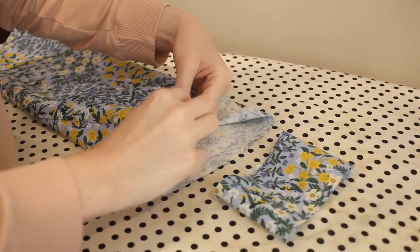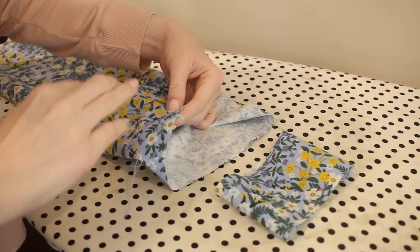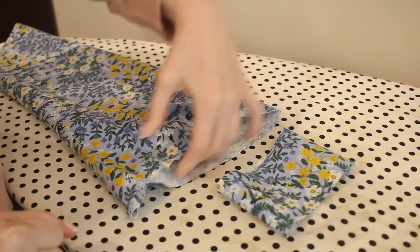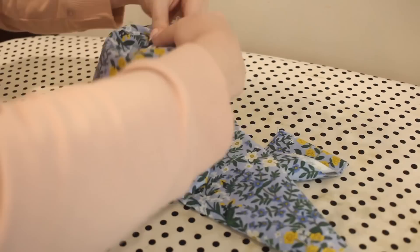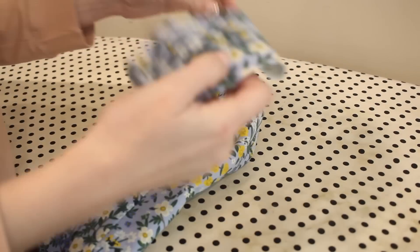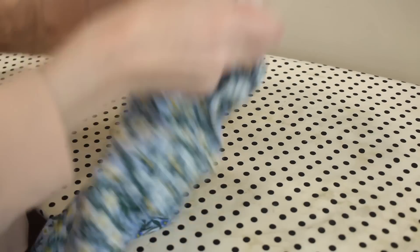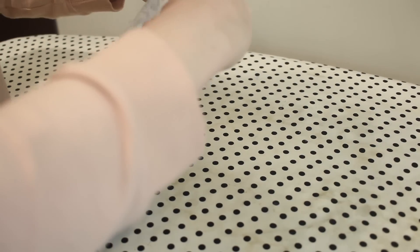Now I can add the cuff to the bottom of the sleeve, but first I want to gather the bottom of the sleeve so that it fits the cuff. I'm just going to pull on my gathering threads and adjust these to be nice and even and to match the size of the cuff. Then with the right sides together I'm going to align the side seam of the cuff to the side seam of the sleeve and pin all the way around, making sure to adjust those gathers to evenly fit the cuff. Then I can sew all the way around with a 5/8 of an inch seam allowance.